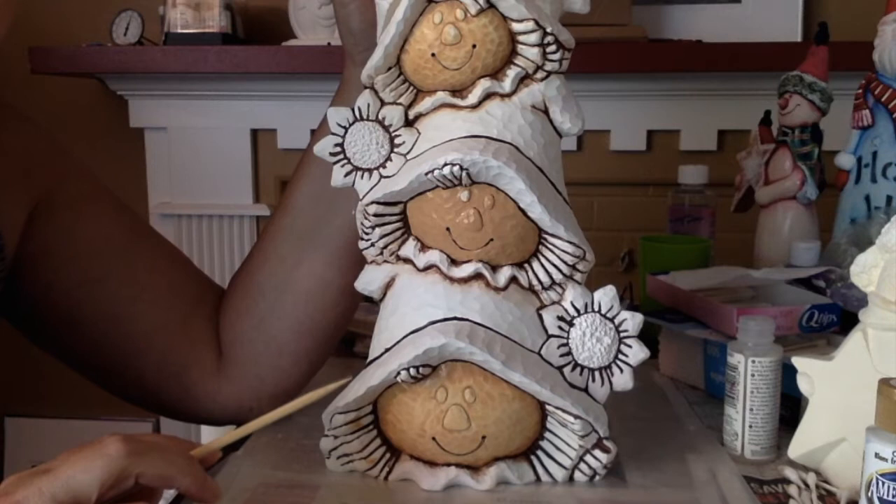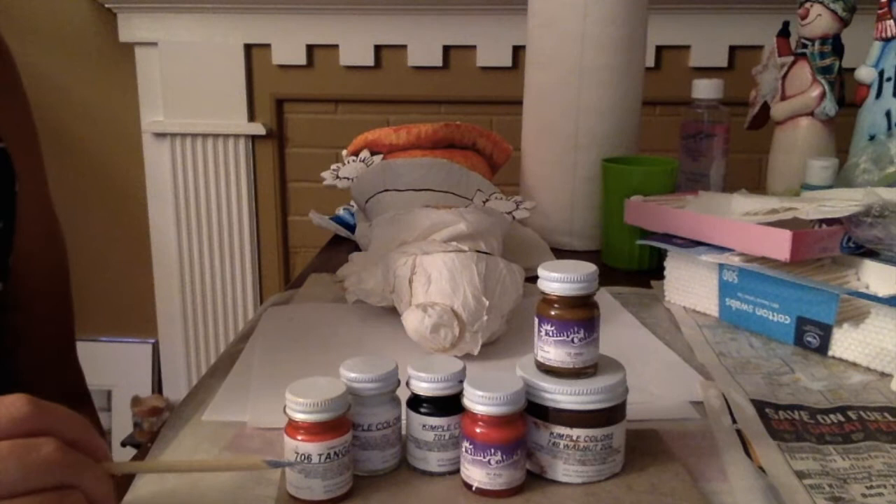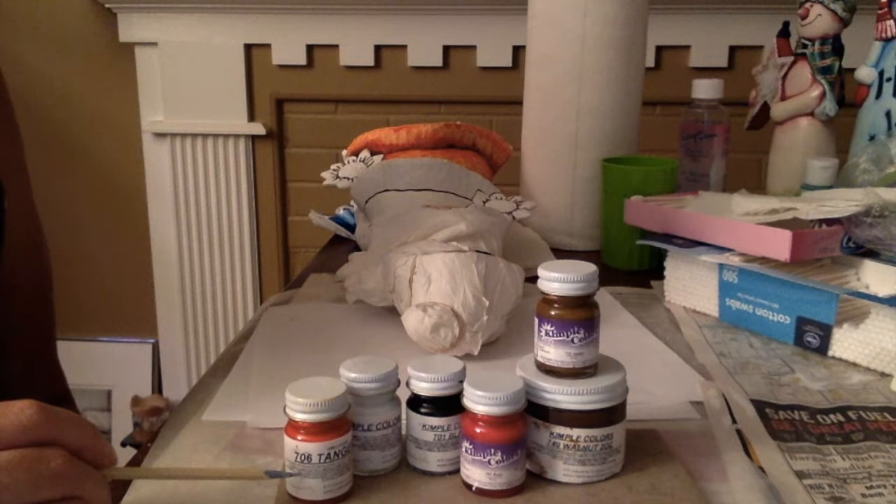For this project, I'm going to be using the Kempel colors for the entire project. For the Kempel colors, I have to buy mine over the internet. I'm going to pause it and show you two websites that I like to use — one where you can order a kit and another where you can get the individual colors.